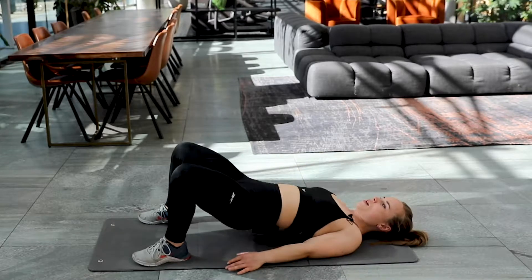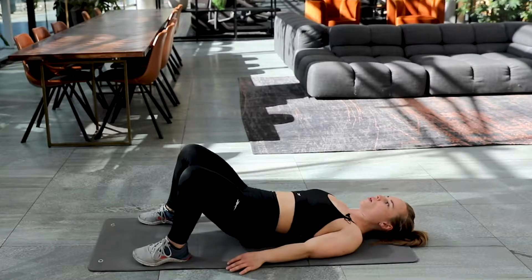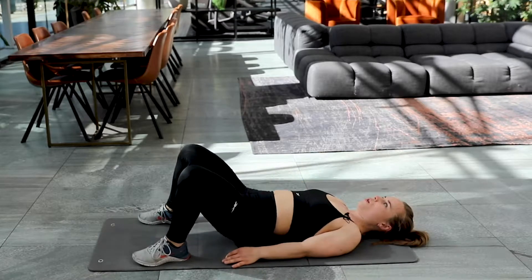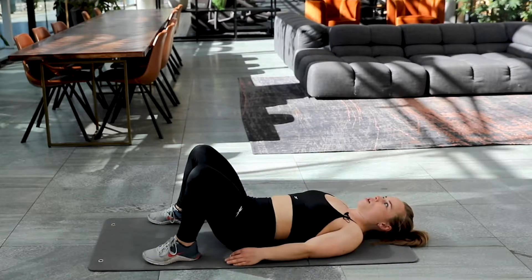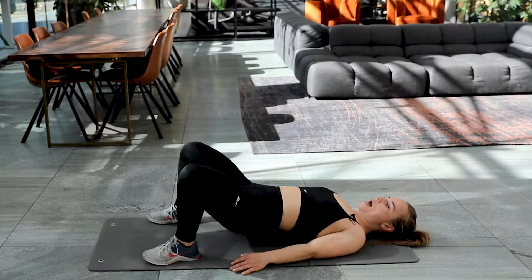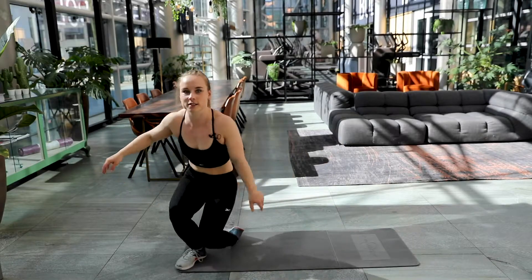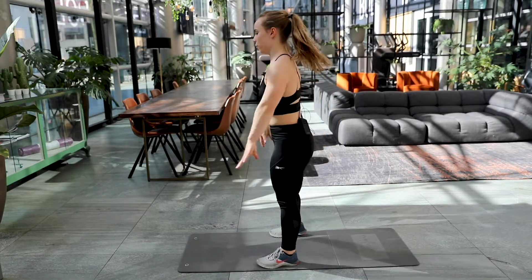Eight, nine, ten. Five left now. Four. Three. Two. And one. Good job. The third exercise, squat. Are you ready? Here we go. Squat down.